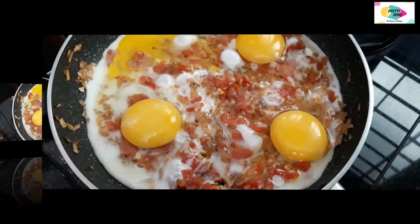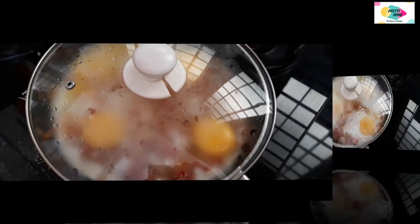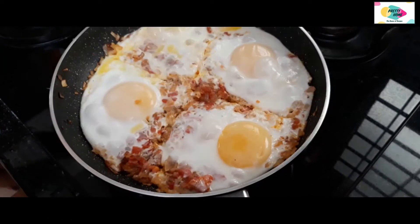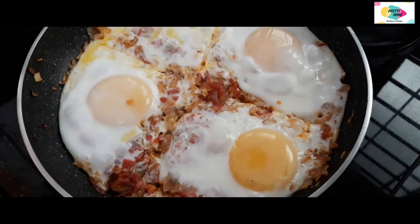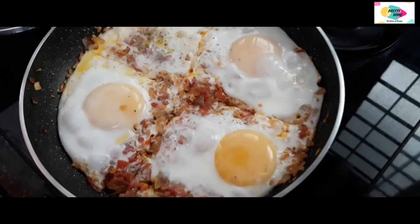Now we can add this to the add-on. Now we will add a little bit of the dough. We will add the dough to the dough. We will spread the dough.